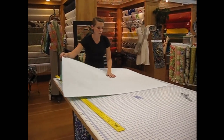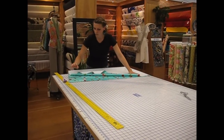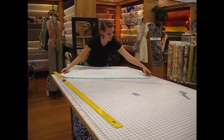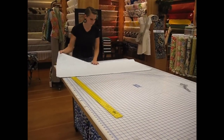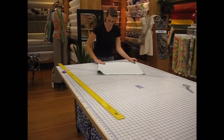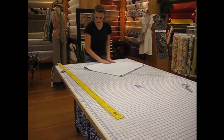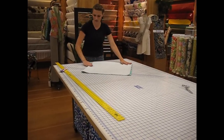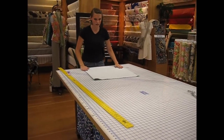The next step is to fold it into quarters with the wrong side on the outside. Then you can run your hand along the fold, or use something flat to squish it down, just to give it a nice crease so it's not bubbling up.